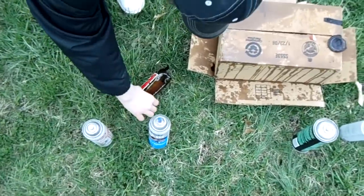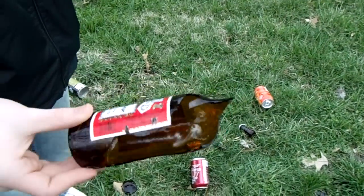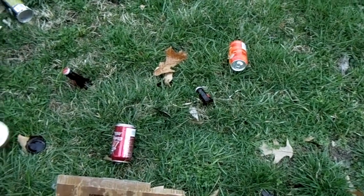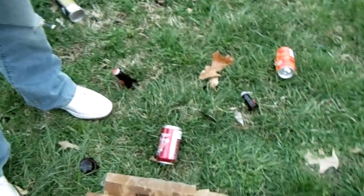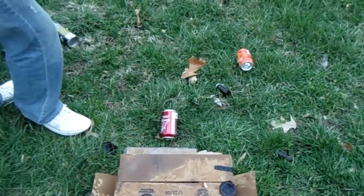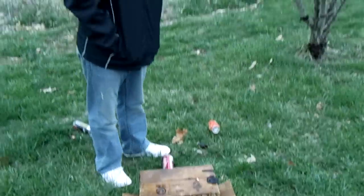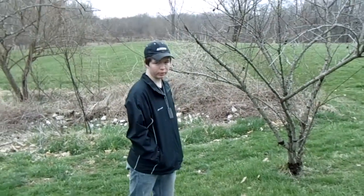You can see — yeah, it's pretty well busted. It just blew the tops clean off. Smells like beer. A little mess. Now we get to pick up glass for the next 15 minutes. Smells like beer when I'm going to the house.